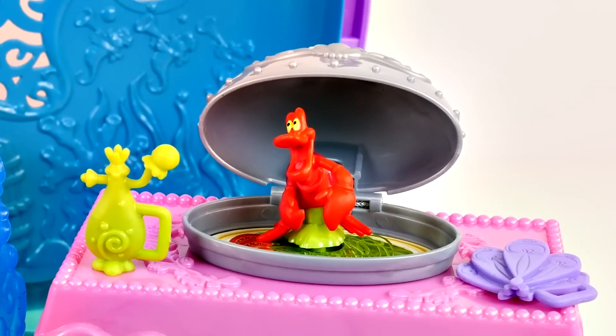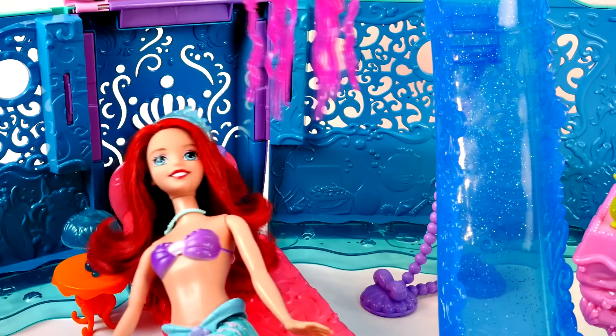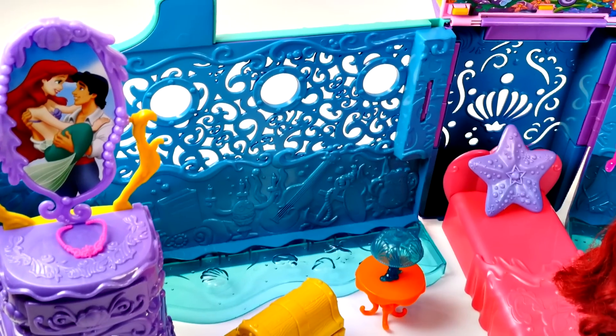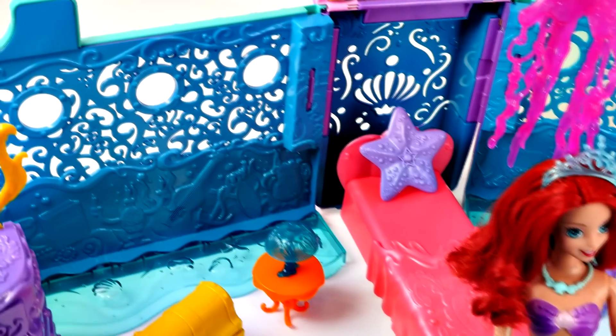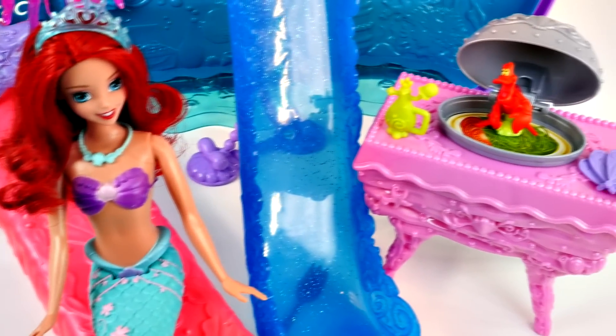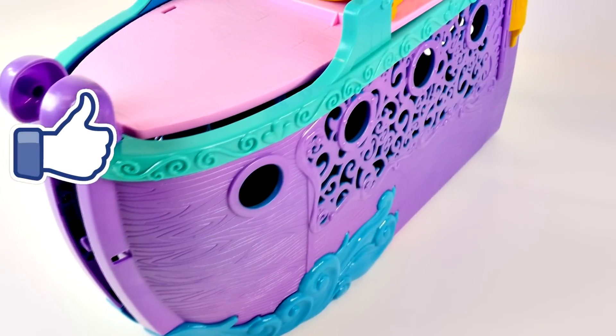Hey, man. You think this is some kind of a joke? Okay, you guys, that's all for the Little Mermaid 2-in-1 Royal Ship video today. If you liked this playset and want to see more videos with the 2-in-1 ship, click on the like button.